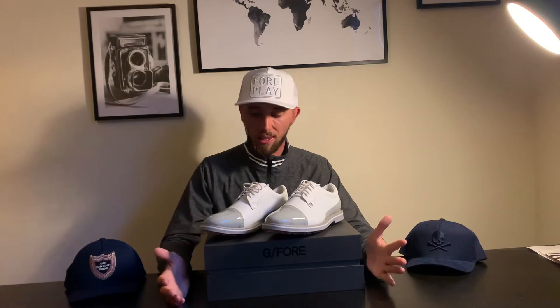So these are the Capto Gallivanters in grey. This is a shoe that caught my eye from G4. I was a big Footjoy fan — really liked the traditional Footjoy shoes, used to wear the Footjoy Icons and had loads of pairs. When I saw these I thought they were absolutely amazing and exactly what I was after.